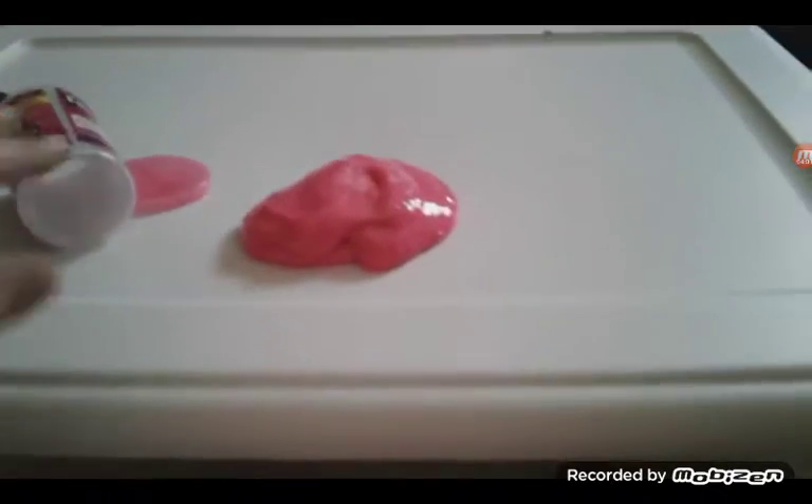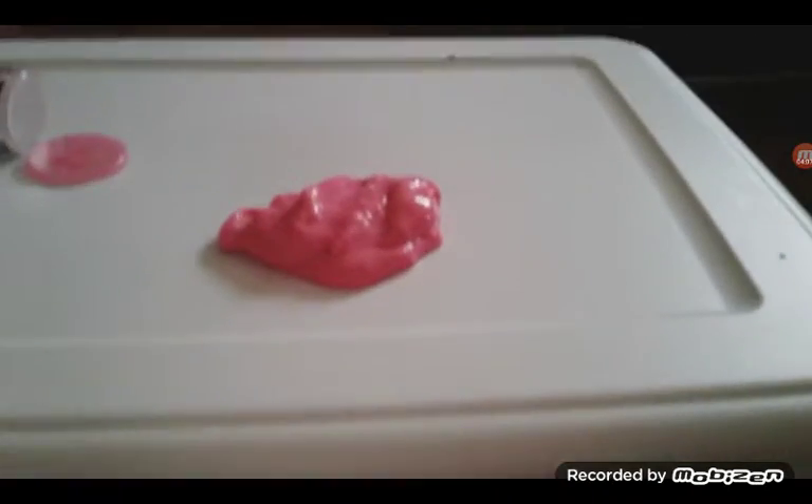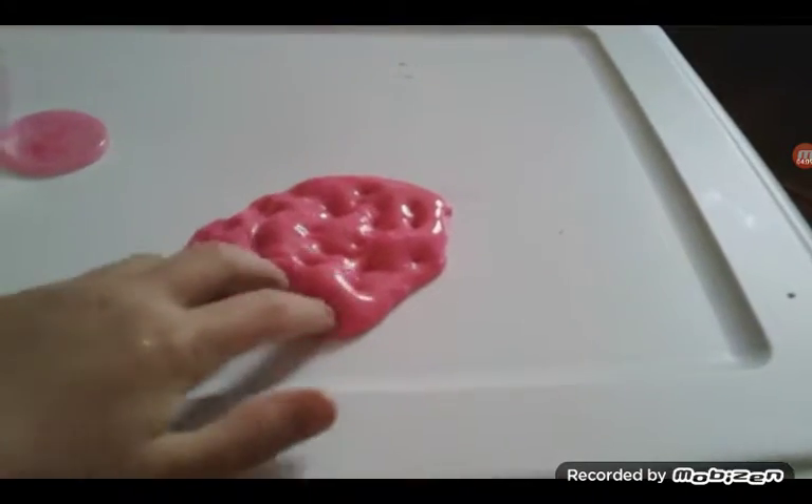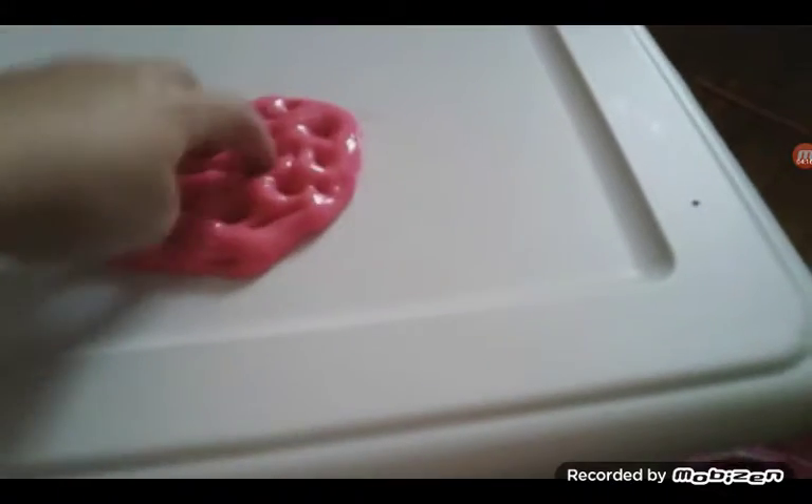Okay guys, so that's my slime — I hope you like it. It has really good crunches. When they poke already-poked slime. Very pokeable — when they poke with one finger.